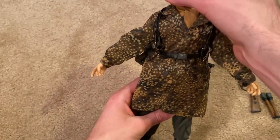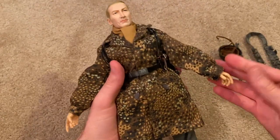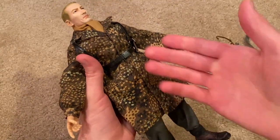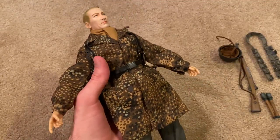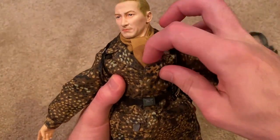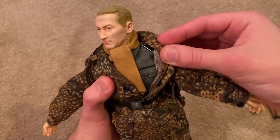I really love the jump smock that comes with this figure. I love the dot pattern on it — it looks very nice. In fact I've never really seen this kind of pattern before on a figure, so that makes this figure very unique. He also comes with a scarf, and underneath you can get a glimpse of the uniform.